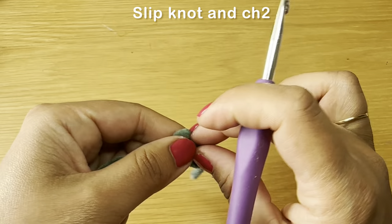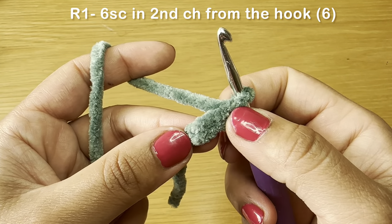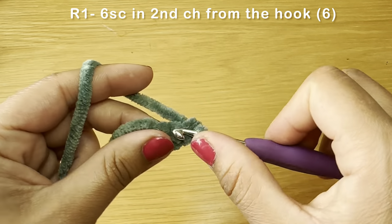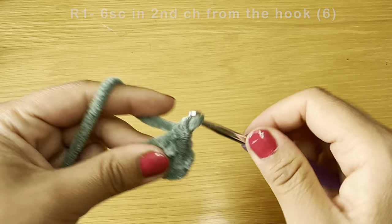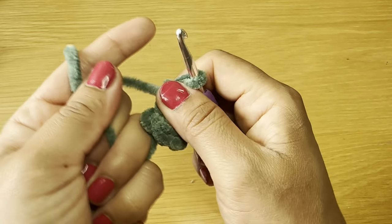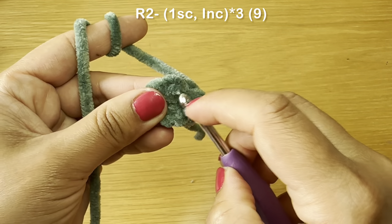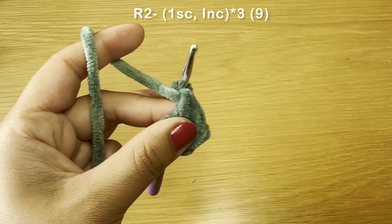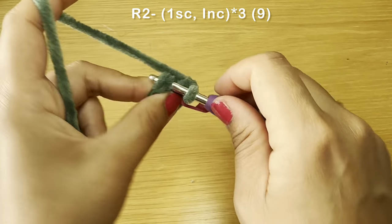Now onto the arms. Work a slip knot and chain two. Skip your first chain and work six single crochets in the second chain from your hook — first through sixth. Once you have your six single crochets, pull on this bit of yarn to eliminate the gap. For round two, slip your hook in the top of the first single crochet of your previous round, pull up a loop, and work your first single crochet. Use a stitch marker to identify the start of your round.